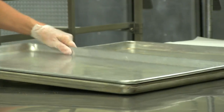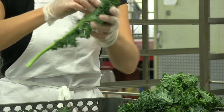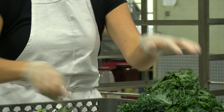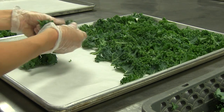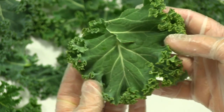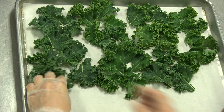Next let's get out our sheet pans. Line each sheet pan with a pan liner. To remove the leaves, turn the leaf upside down and gently but firmly pull the stem away from the leaves. This technique is referred to as ripping and chipping. Place ripped and chipped leaves in a single layer on each pan with the curly side of the leaf facing up. Each pan should have approximately one full quart of leaves with very little overlapping.